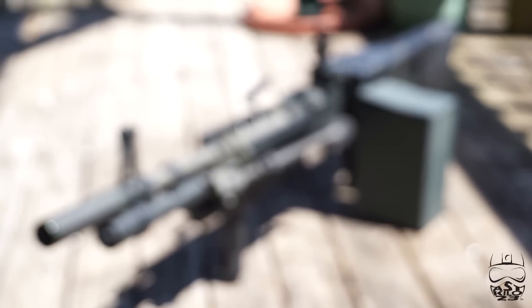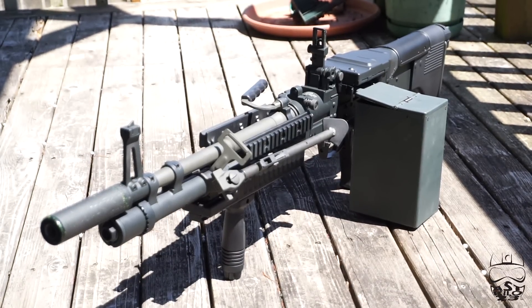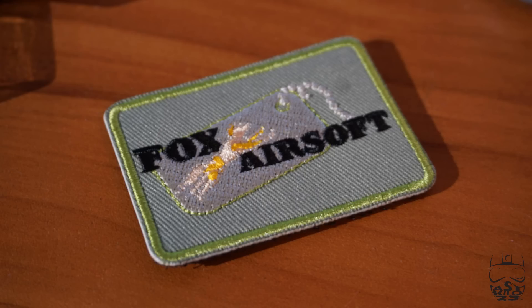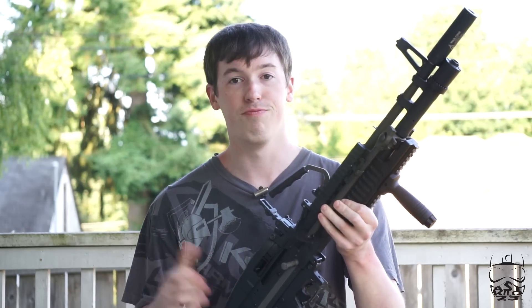Today we are checking out the ASG Mark 43 or M60E4. I actually got this in a contest from Fox Airsoft. Out of the blue, I get an email that morning saying I've won an ASG M60E4 — I'm like, sweet, I get a new airsoft gun. So yeah, that happened and it's awesome.